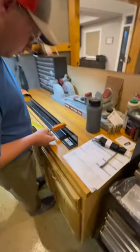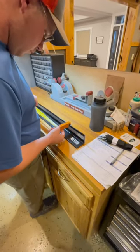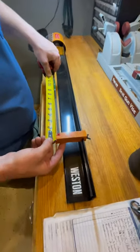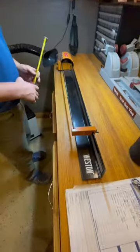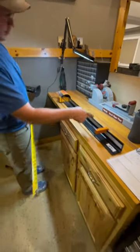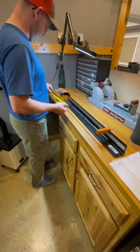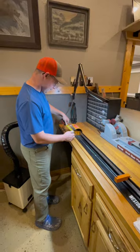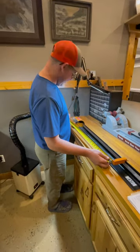We'll get some speed on it. We're gonna run an eighth long. You're supposed to be able to use the measuring tool here, but it's always nice to double-check. Measure twice, cut once — my dad taught me that one.